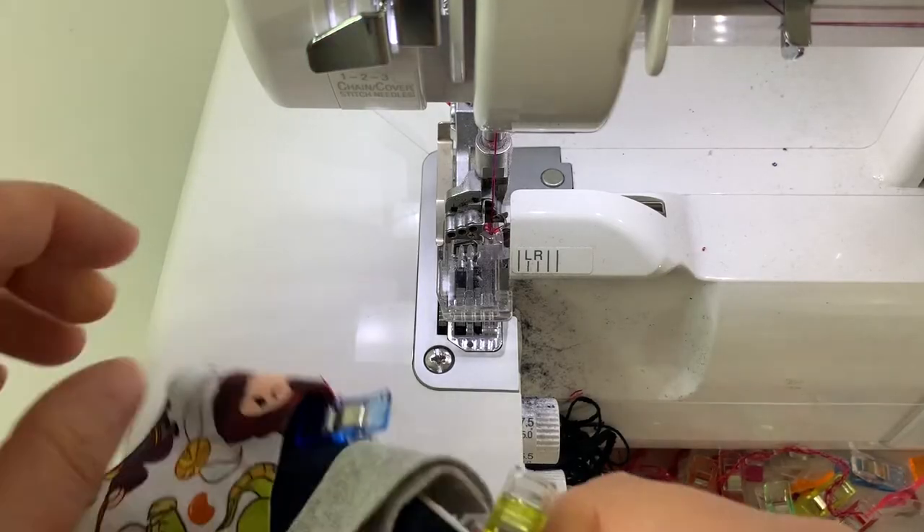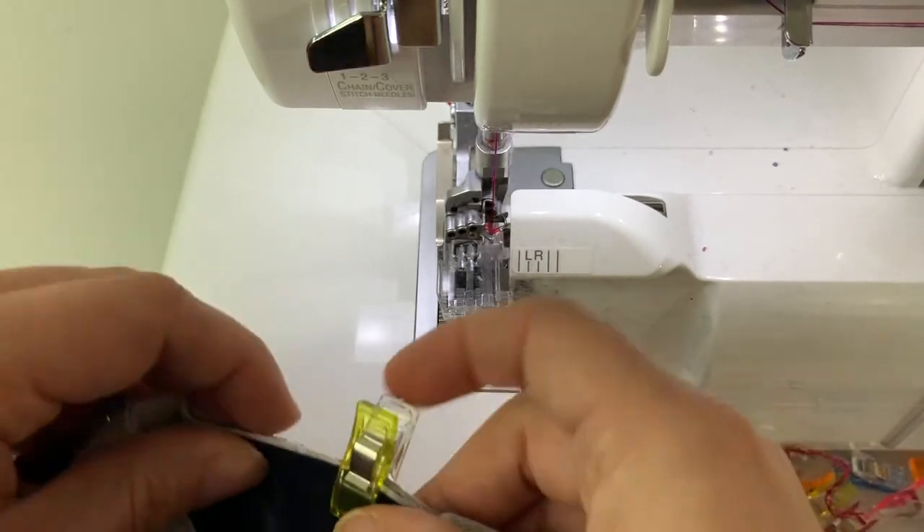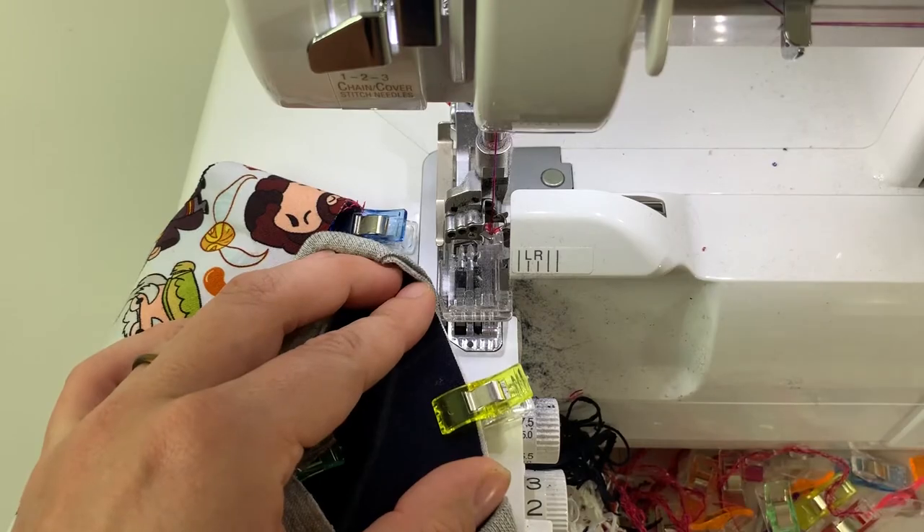We're going to sew our neck band in place, starting at the center back and gently stretching the neck band as needed from center back to center front.